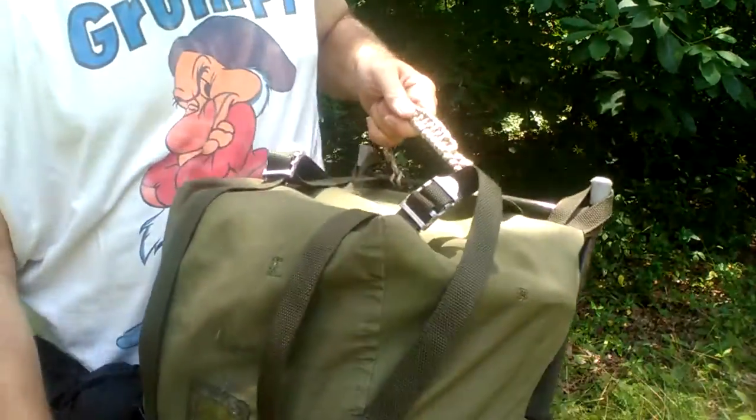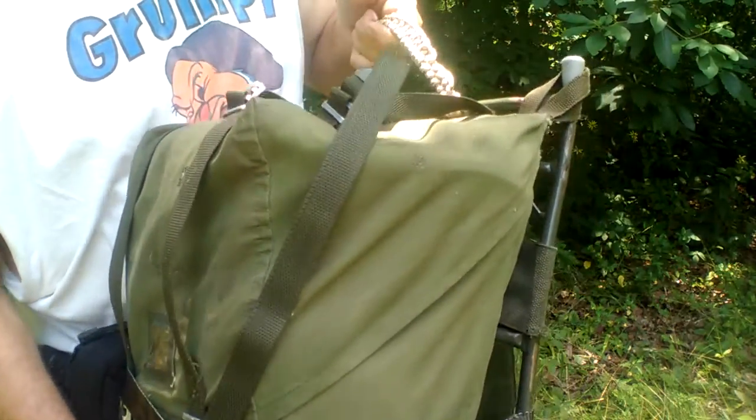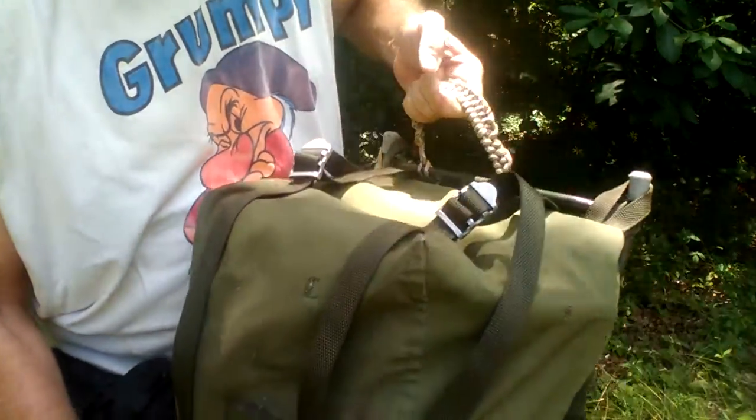Hi YouTube. I've got a mod for the LK35 that's just probably the best you can do. Of course, a handle up top — people do it, it's great.